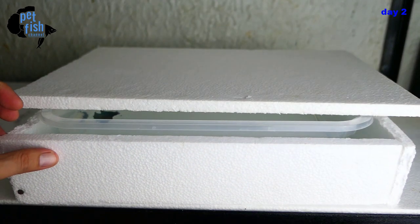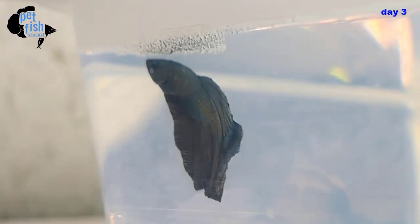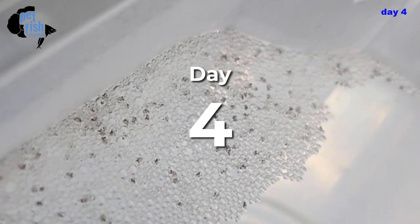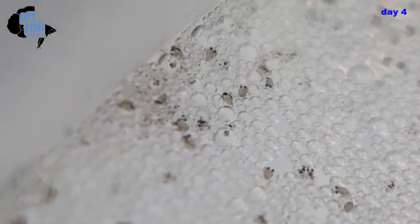We're back and today is day three. Our betta laid eggs yesterday so basically the eggs are a day old. Can you see the tiny black dots inside the eggs? Those are actually their eyes forming. It's day four and the eggs have finally hatched — have a closer look at those cute tiny little fry.